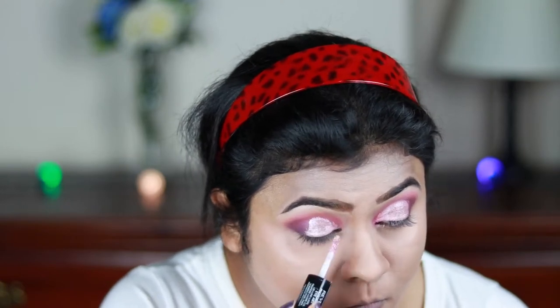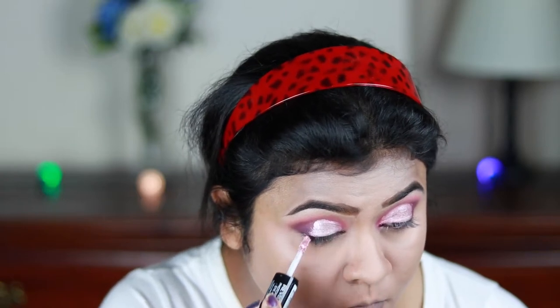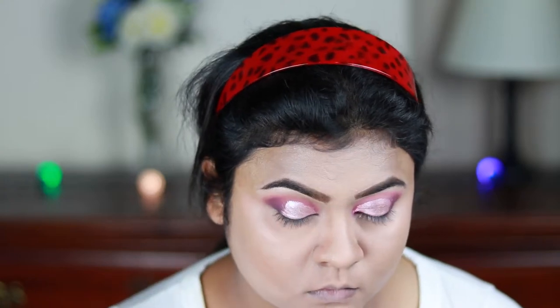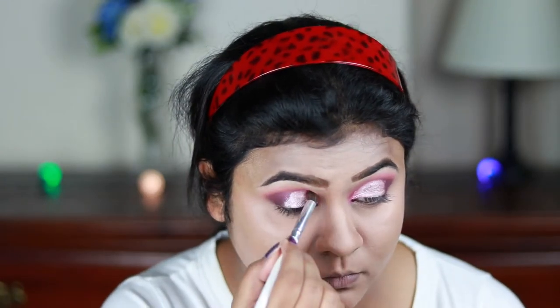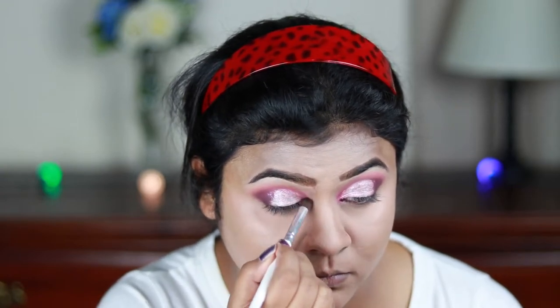Now I'm taking this Revlon Photo Ready Eye Art in the shade Fuchsia Flash and taking the eyeshadow side, applying it over my eyelids and creating a half cut crease look. Then I'm blending everything out again using the same pink eyeshadow that I applied on my crease.